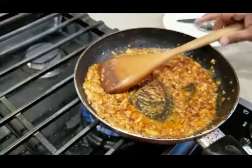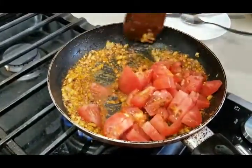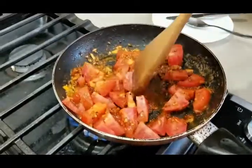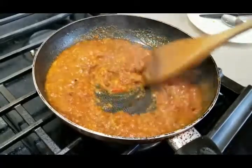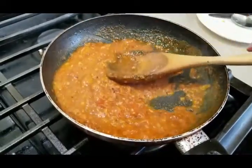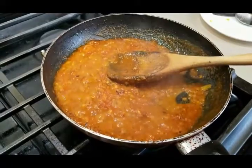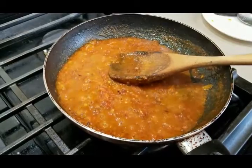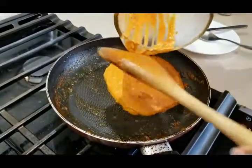Now I'm adding the tomatoes and cooking for the next 10 minutes until they blend well and soften. Once the tomatoes are soft, we're going to blend this paste in a blender to make sure the sauce is creamy — no raw onion pieces or chunks of tomato. I'm transferring all of this paste into the pan.